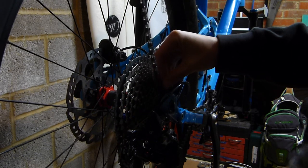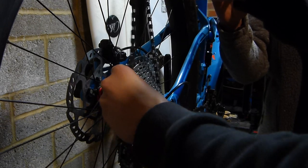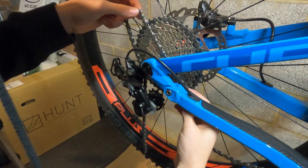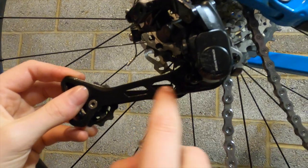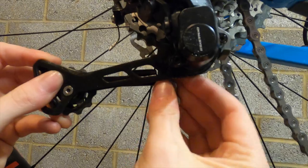It does help if you clean the bike first, because then you don't get quite as mucky. I'm going to feed this up and over this little bit of metal in there — I don't know what it's called, I'm sure it's got a fancy name.